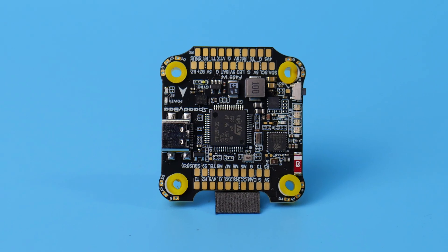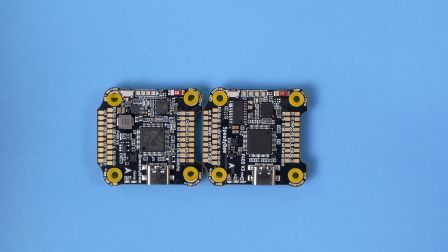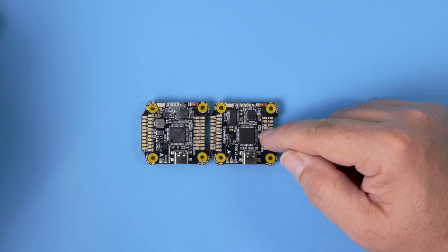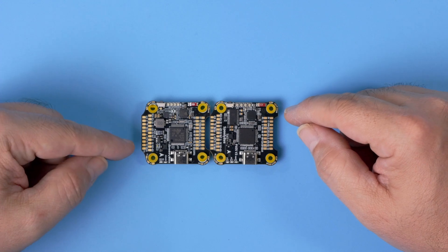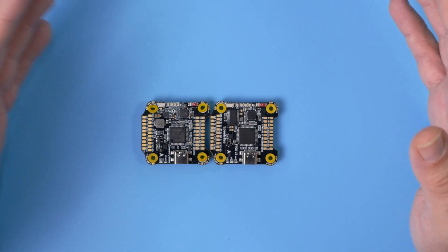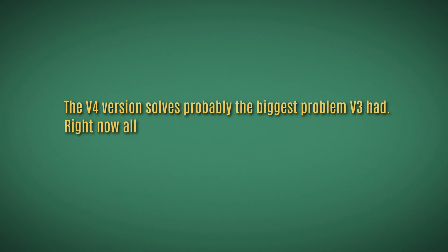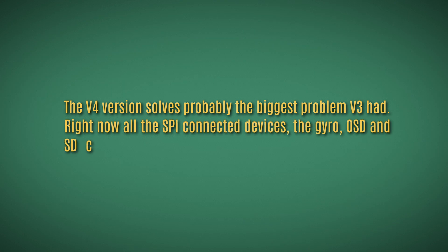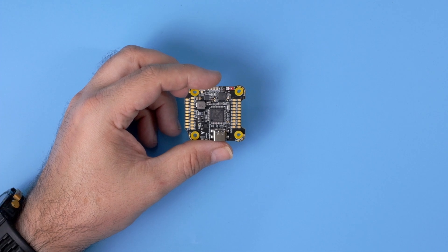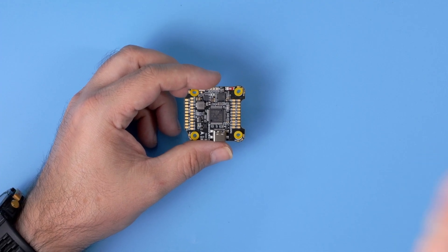Now let's talk about the F405 V4 flight controller. The biggest question is what changed compared to the V3. On the outside, almost nothing changed — USB-C, MCU, battery voltage indicator, connectors on the left and right. Without looking at the markings it's really hard to decide which one is which. The V4 version solves probably the biggest problem the V3 had: all SPI connected devices — the gyro, OSD, and SD card — are now connected to separate buses. In V3 the SD card and OSD were sharing the same SPI bus causing problems. Now this problem is gone.